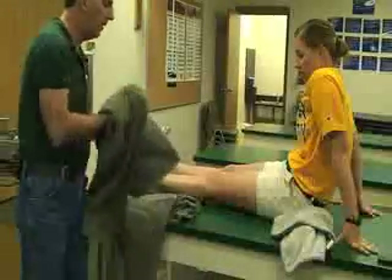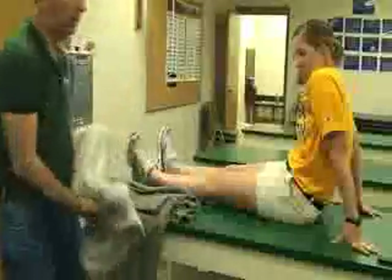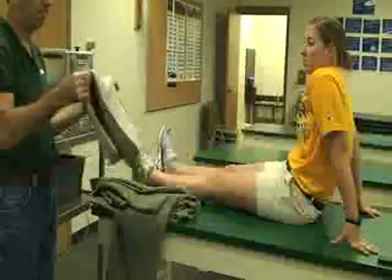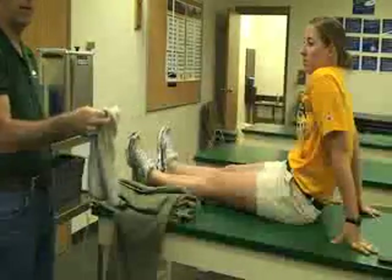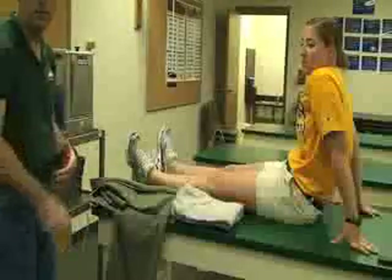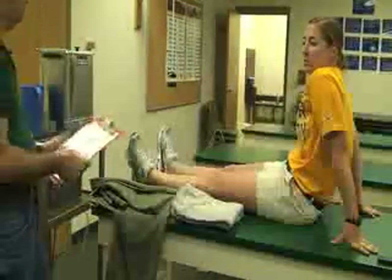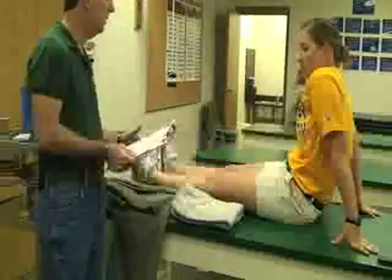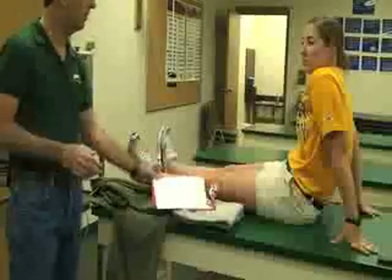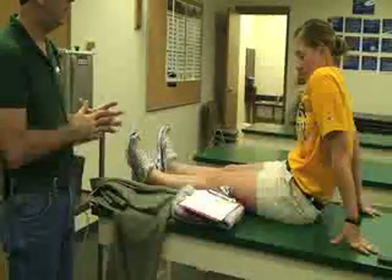With your towels, make sure you put those in the laundry. With your terry cloth covers, you can hang them up to dry, or wash them as well. Always make sure that you record the treatment, find out when to set up the next appointment, and check the area to see if there are any signs or symptoms or changes. And that's it for the hot pack.